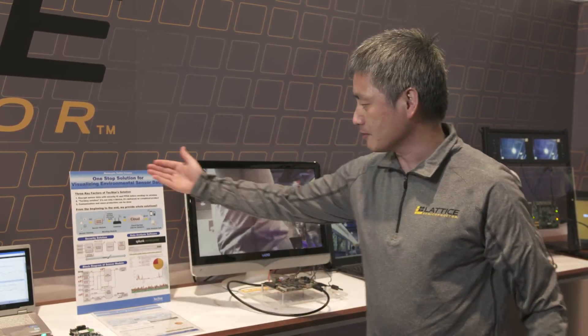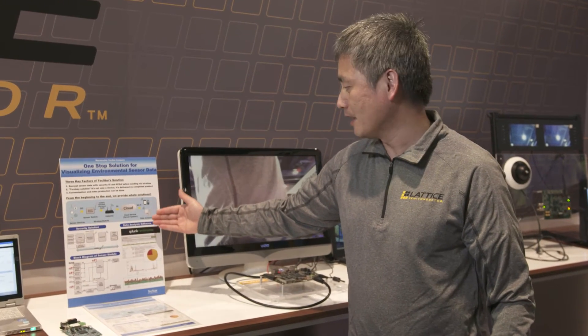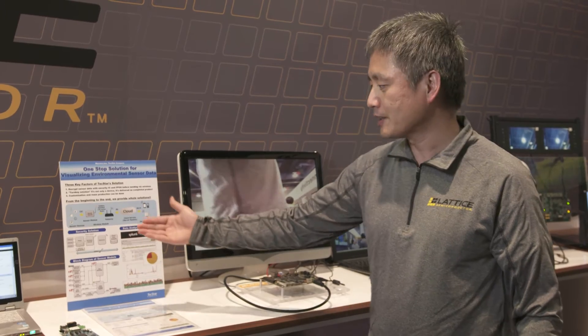This is a total solution — it's not just the hardware. It also includes software that can do data analysis, and you can display the data on a PC or on your smartphone.